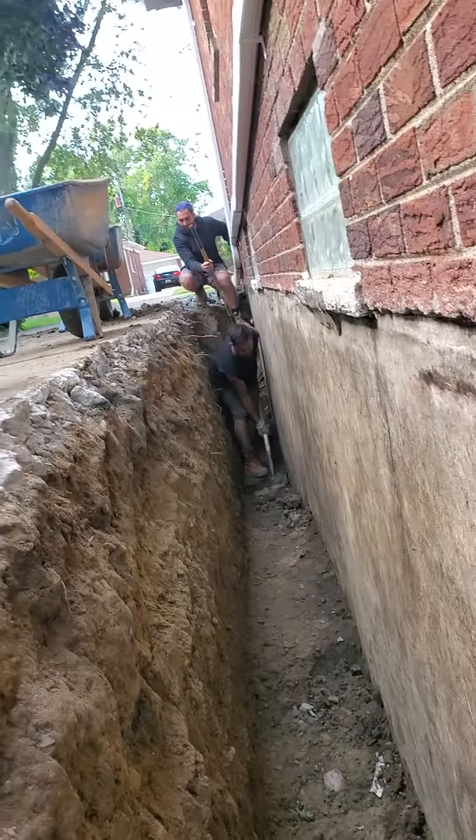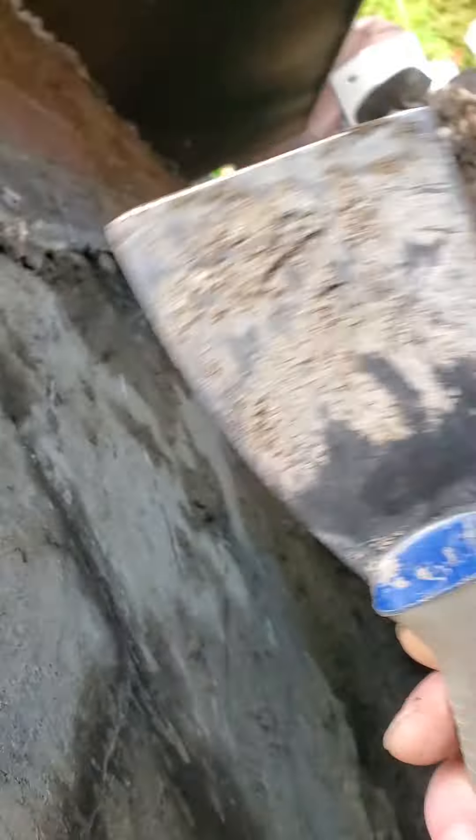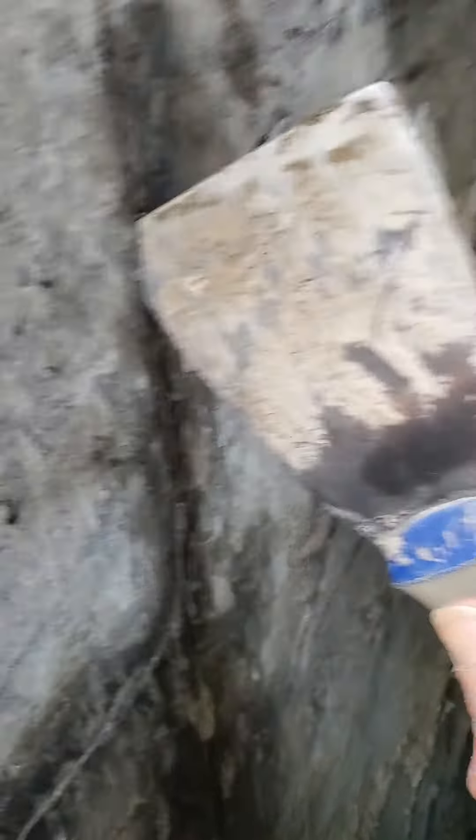Welcome to the public. We're doing a driveway side for Uncle Joe. See the drive? And then under this overhang — the overhang.